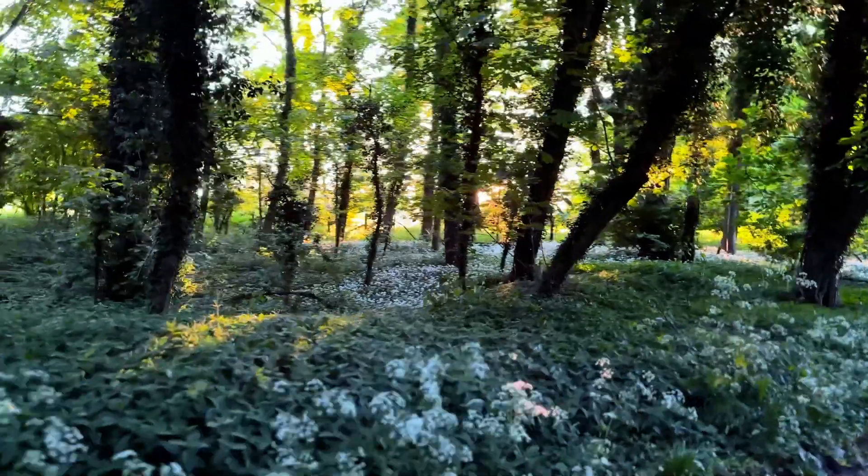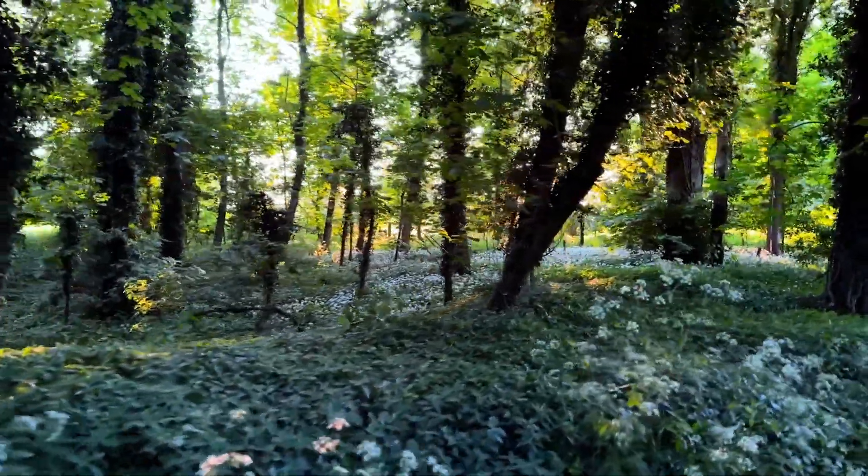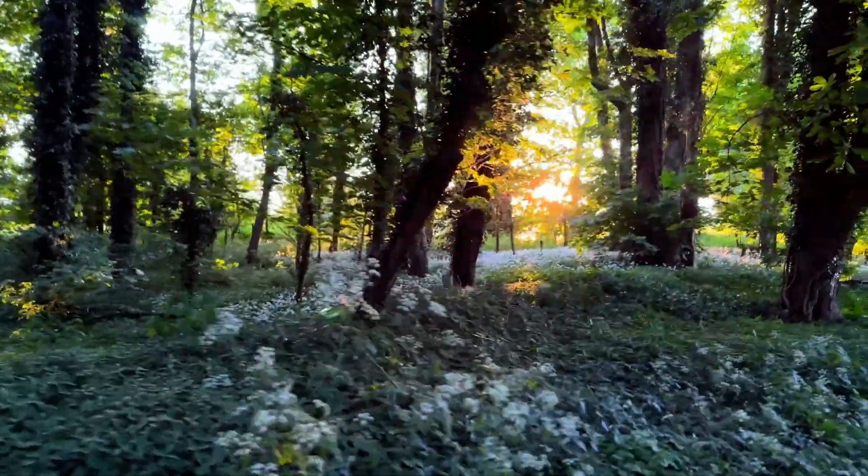The dark nights are finally returning, which means great news for astronomers and probably not so great for gardeners. We're starting to get four or five hours of dark skies a night, and it's a really exciting time. I hope that you're as excited as I am about what's to come this season and all the possibilities.